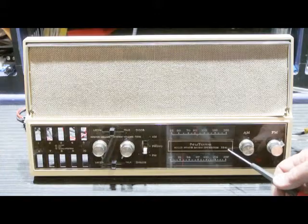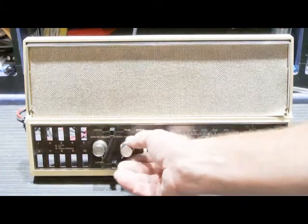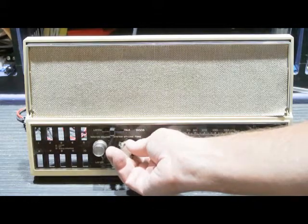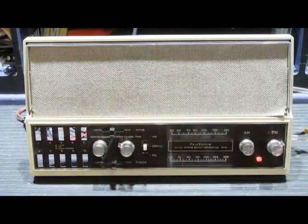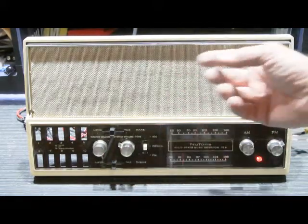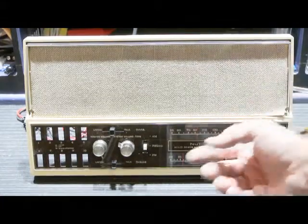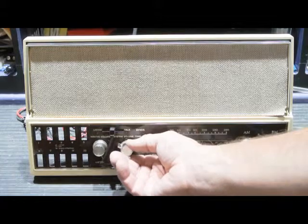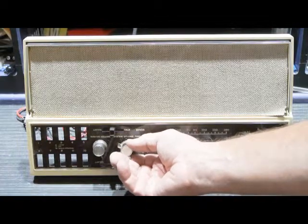Let's turn it on and see what we have. You'll notice that the hum is gone. I have the master speaker volume at full and the system volume at about 25%.